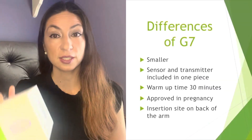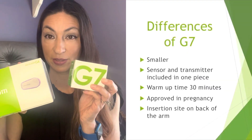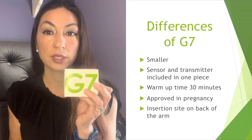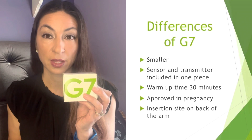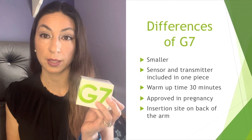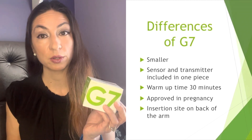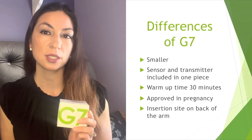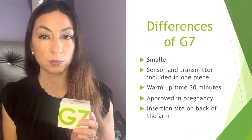As far as the differences, the G6 was small but the G7 is even smaller. The other nice thing is that the sensor and transmitter are included in one piece on the G7. Another difference is the warm-up time — the G7's warm-up time is only 30 minutes whereas the G6 warm-up time was two hours, so with the G7 you'll spend more time knowing what your blood sugars are.